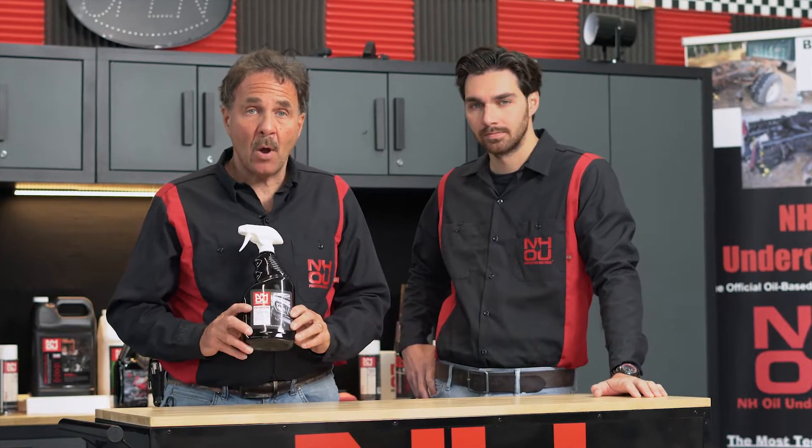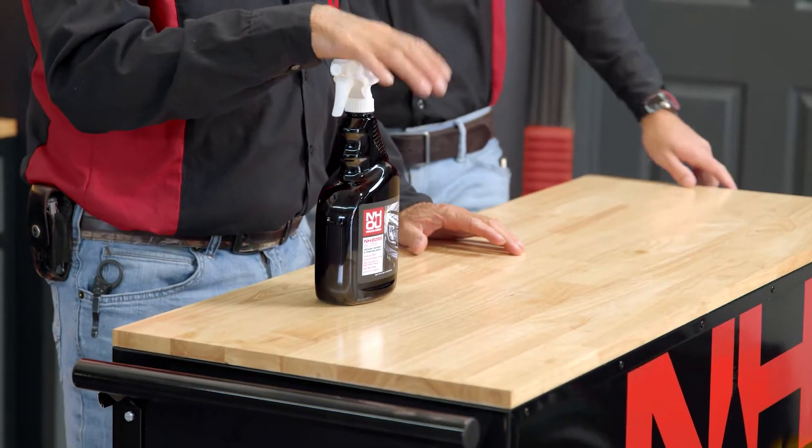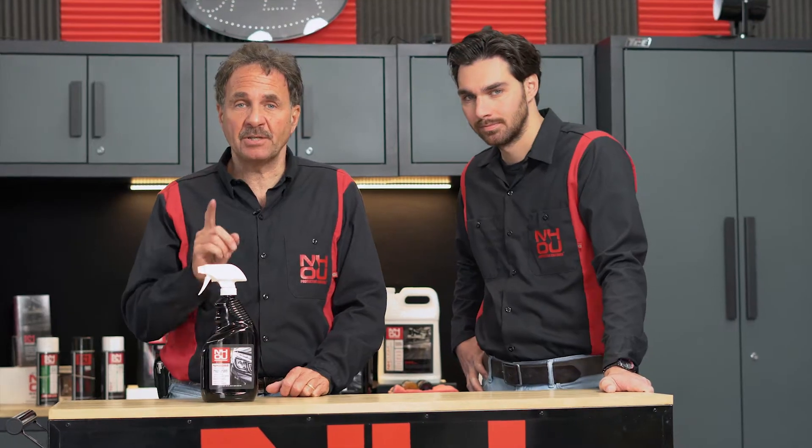Today we're going to talk about Boss Gloss. Our easy to apply application will give your vehicle, whether it's been ceramic coated or not, shine and protection for up to six months.